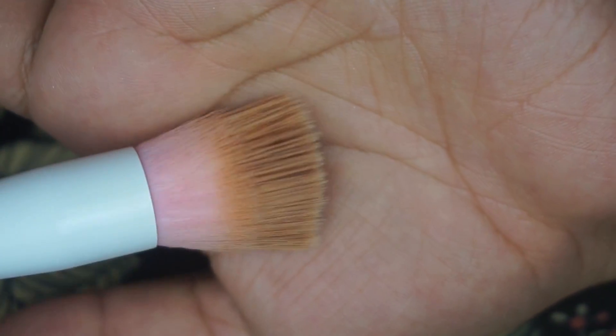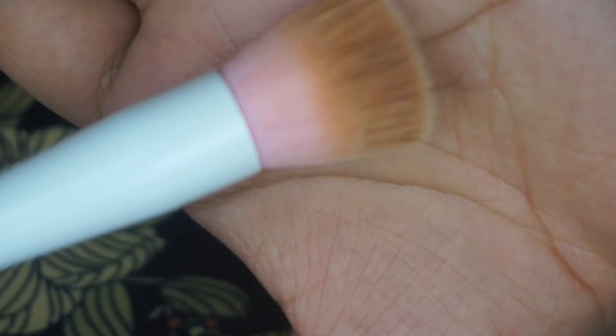The next brush is the small stipple brush, and it's the complete opposite — I have yet to experience any shedding after weeks of use. I used it today to blend out my cream contour, which is what I personally love using it for. It blends everything so flawlessly. You can also use it for highlight or blush — pretty much anything in a small area — but my personal favorite is definitely blending out cream contours.